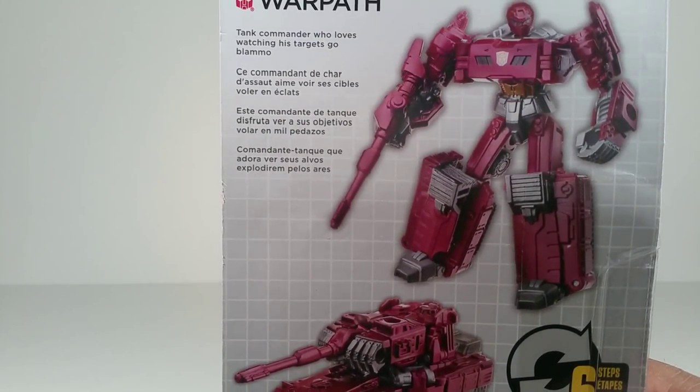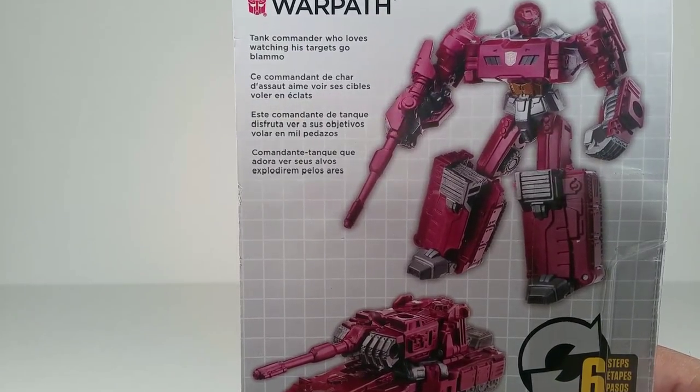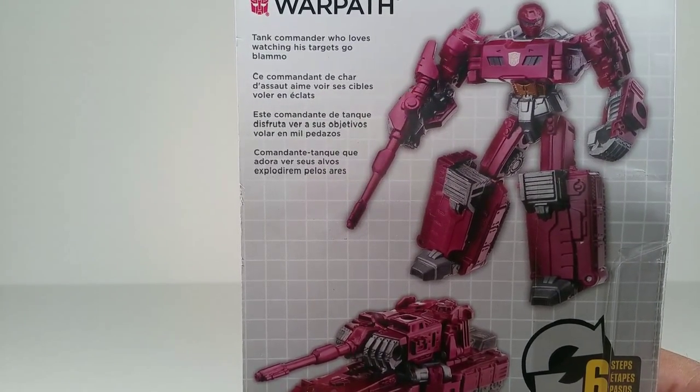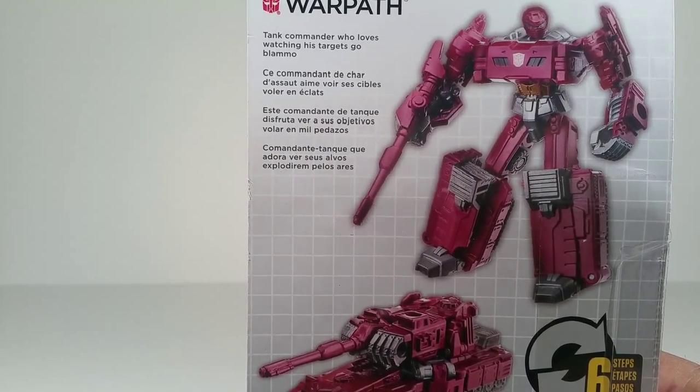Anyway, here comes a toy that I've cared about so much that I keep forgetting I own it, even though I bought this in the summer. Warpath, Tank Commander who loves watching his targets go — Blammo!